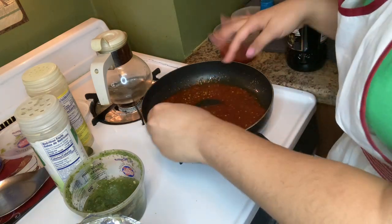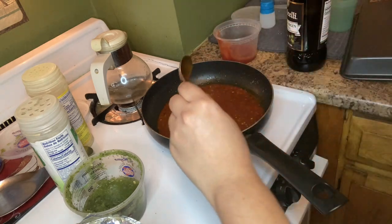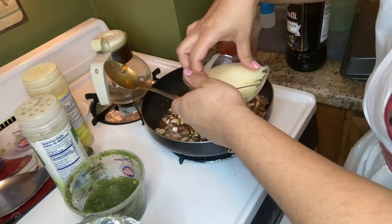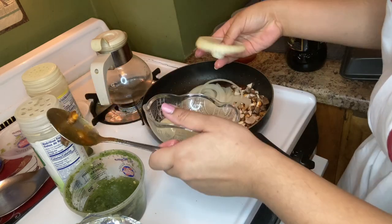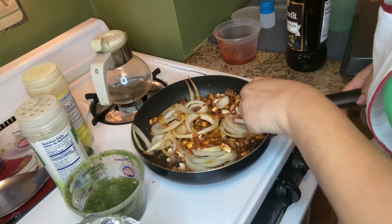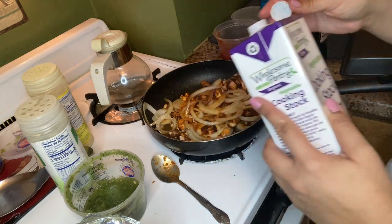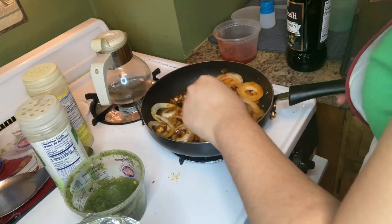We're going to get some tomato sauce on this one and mix it around. This would have been the part where you added the green pigeon peas, but for this particular thing we are going to add the mushrooms and the onions — just the way I would make picadillo — and look how pretty that looks. Then I'm going to add a little bit of vegetable stock.